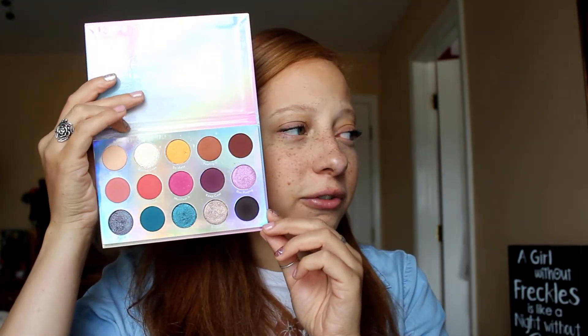I do have a video where I created another look with this palette — I think right when I got this, I did a full video on it. So if you would like to go watch that, I will link it up in the cards above. I think I actually got this for free with one of my purchases from ColourPop — they just put it in there for free, but I can't remember what I bought. So I'm going to create a look with this, try to make it different from the look I've already created.